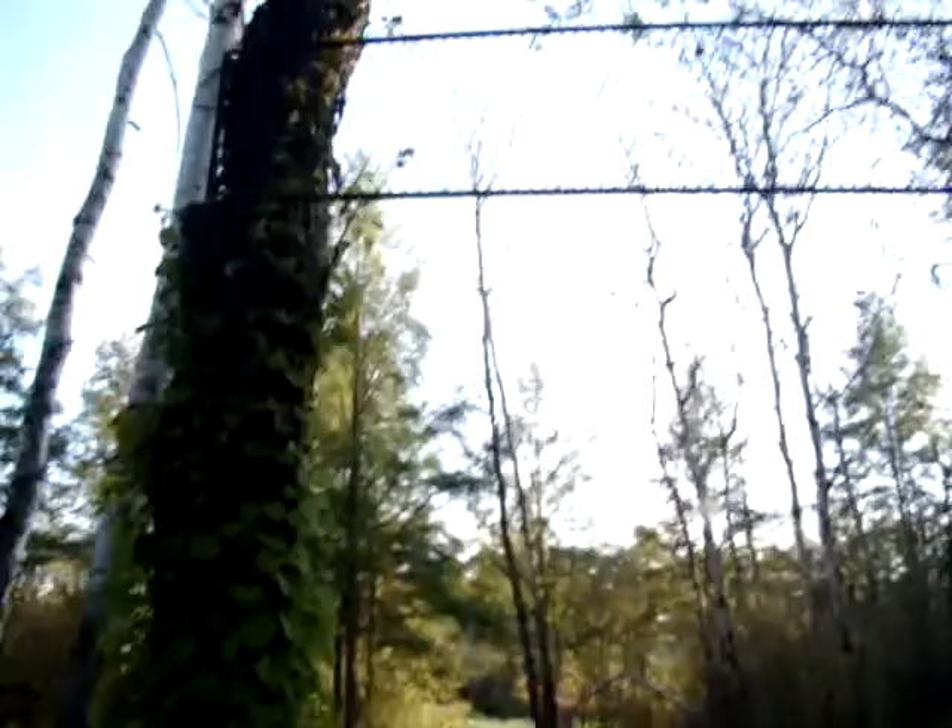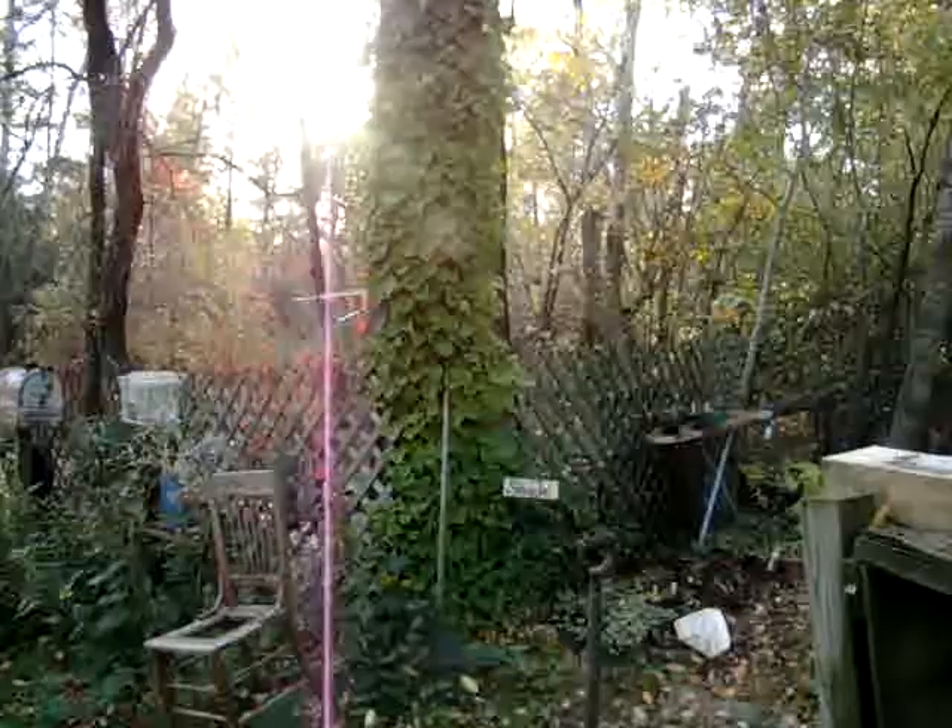Climbing hydrangea, going up and over a little bit and down over here. And on this side, it hasn't bloomed yet.